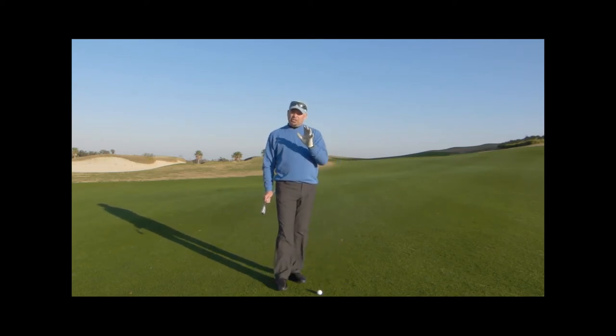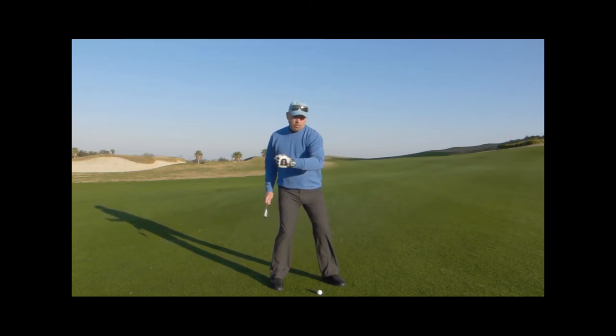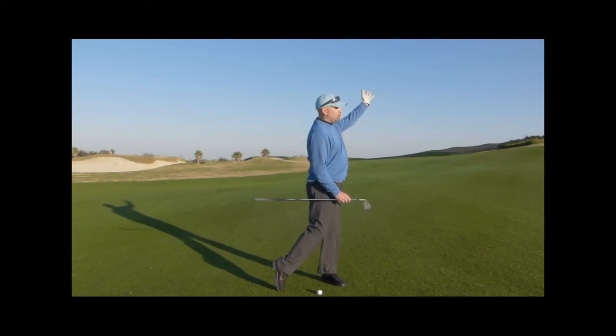Let me give you a couple of analogies so you'll understand it. First, let's look at throwing a frisbee. When we throw a frisbee — let's say we're doing it with our lead arm — we wind up, we turn the shoulders, but we keep the weight inside a flexed back leg so we can push off and lead the throw with the lower body.